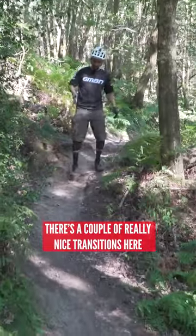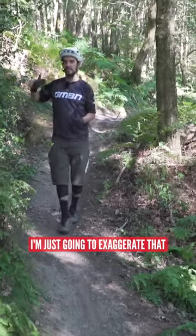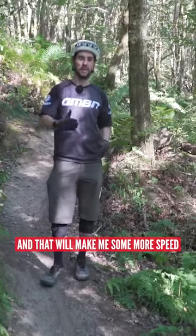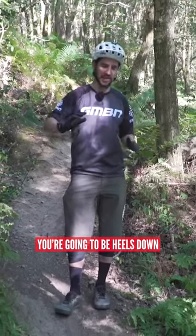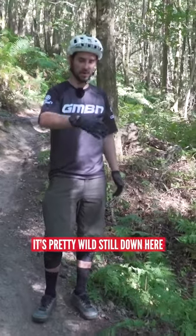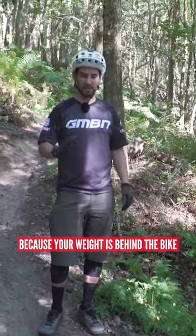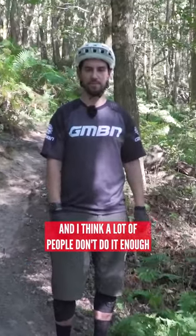There are a couple of really nice transitions here where I'm going to roll in. My suspension is going to squash — I'm just going to exaggerate that and do it on the back wheel, and that will make me some more speed. It's a nice safe place to be because if you do it over the back wheel, you're going to be heels down, and if you hit any of these obstacles — there definitely are some — your weight is behind the bike. It's key for going really fast, and I think a lot of people don't do it enough.